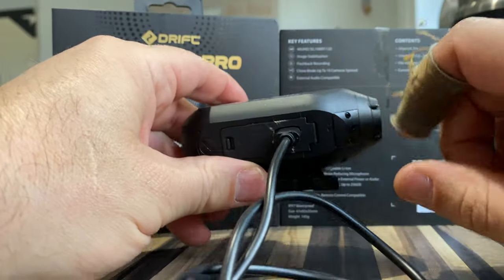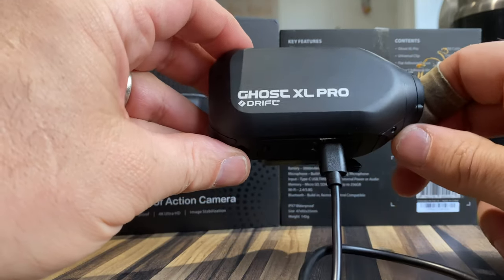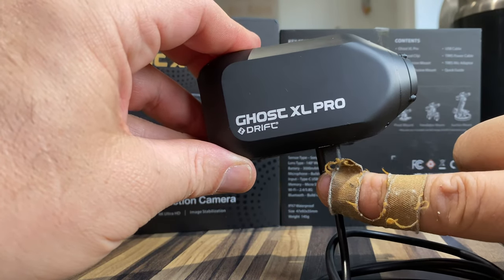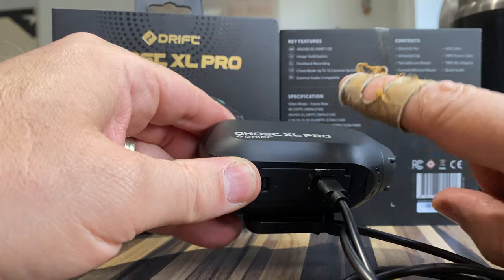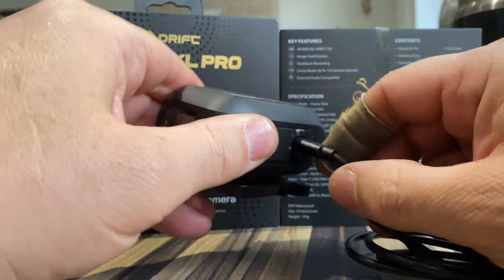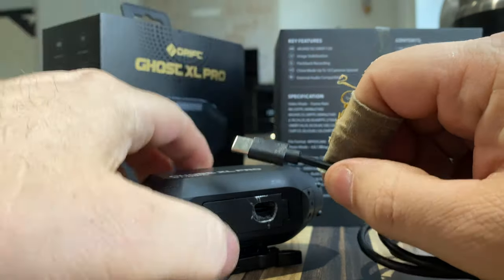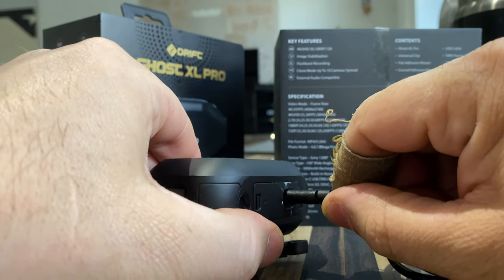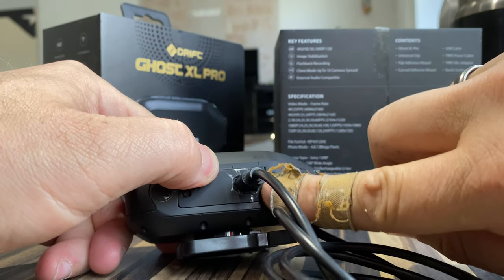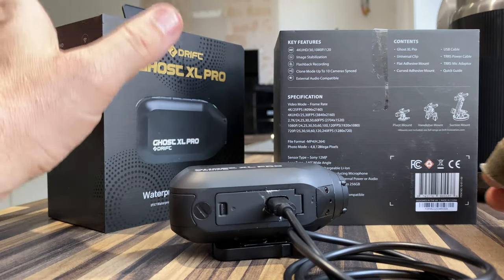I'm going to put some Sugru around here just to make a seal. It should be pretty good because on the bike it sits like that, so any rain or water will run down — it shouldn't run up. What I'll do is put a little bit of lip balm on the connector just to stop the Sugru sticking to it, then put it in place, put some masking tape on here, and then put the Sugru on it to make a nice tight seal.